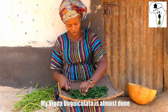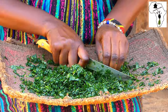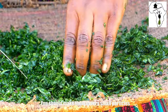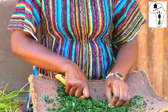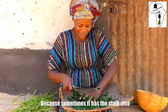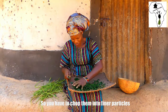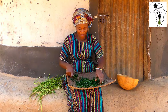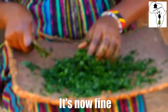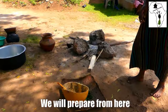My guacha preparation is almost done. You should make them into very small particles, because sometimes it has the stalk — a little bit of the stem — so you have to chop them into finer particles. This is now okay, it's fine. We are now going to prepare. I'll go to the kitchen and prepare from here.